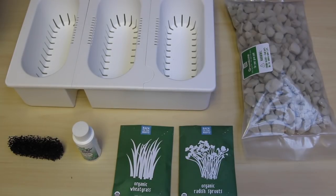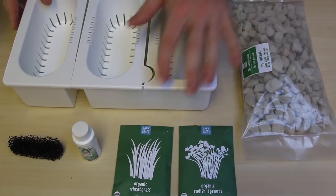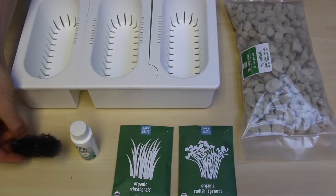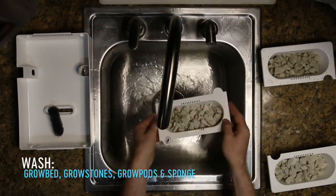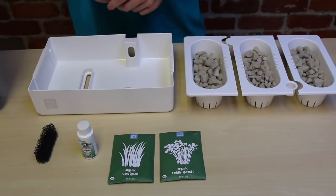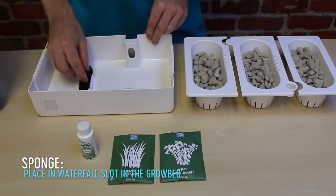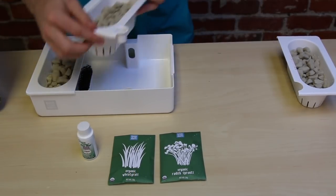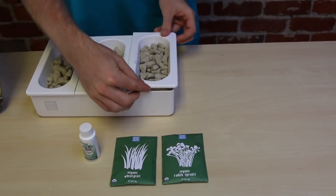For this you'll need your grow bed and your grow pods, your grow stones, your two packets of seeds, your Zimbac and your water sponge. Once you've washed everything, we're going to place your water sponge into the waterfall slot in the grow bed, and then replace your grow pods into the grow bed. Make sure to align the feeding hole with the hole in the grow bed.